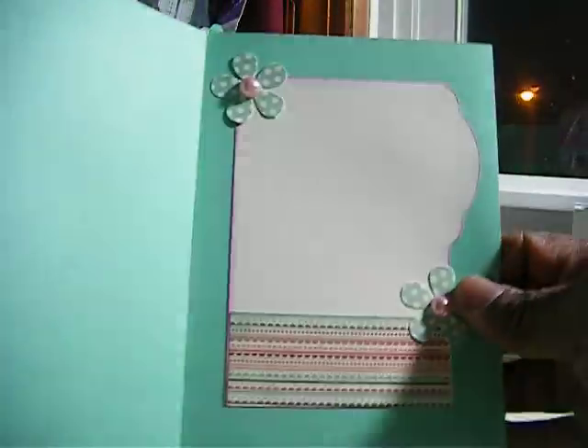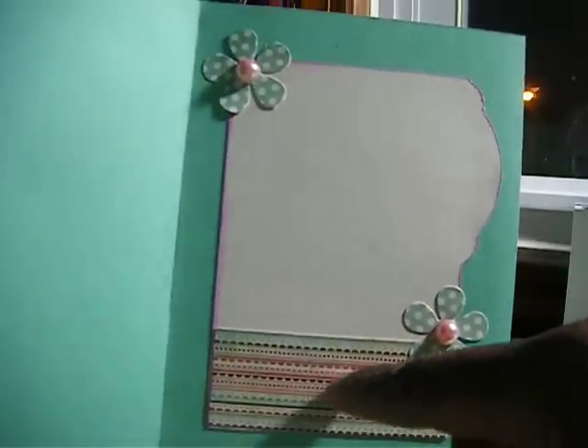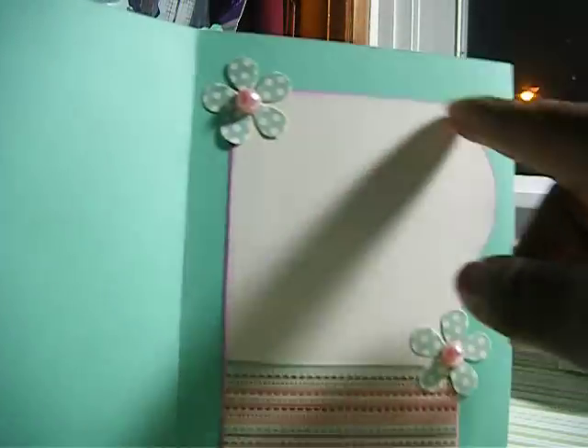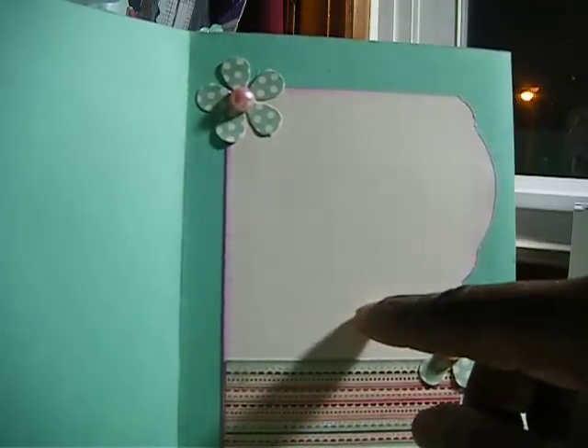And this is the inside of the card. I used some of the same paper from the paper stack and the flowers too. I used the punch and added some flat back pearls. This shape is the same shape that's on the front that I used my Cricut Cartridge for.